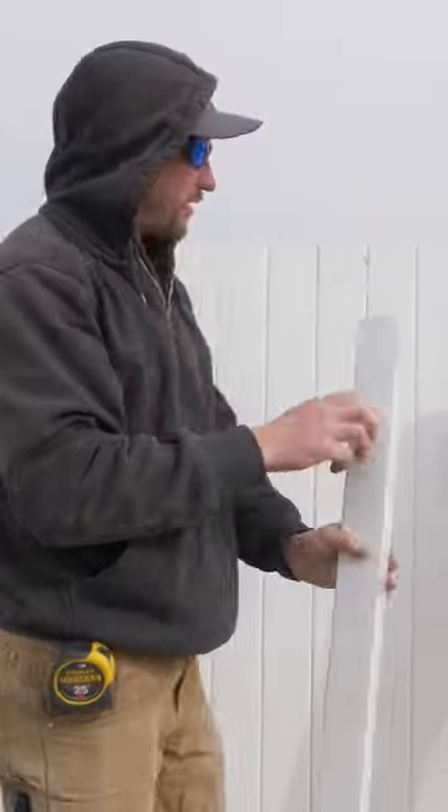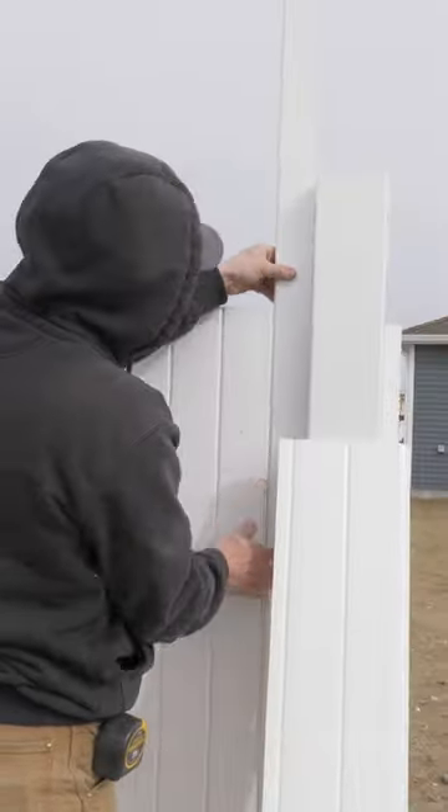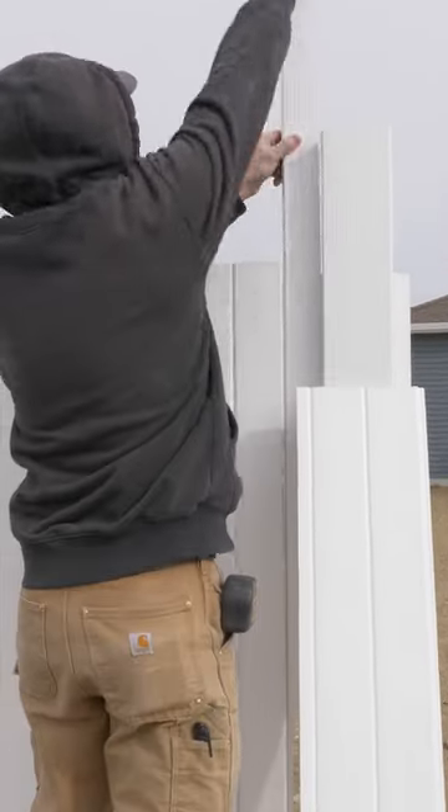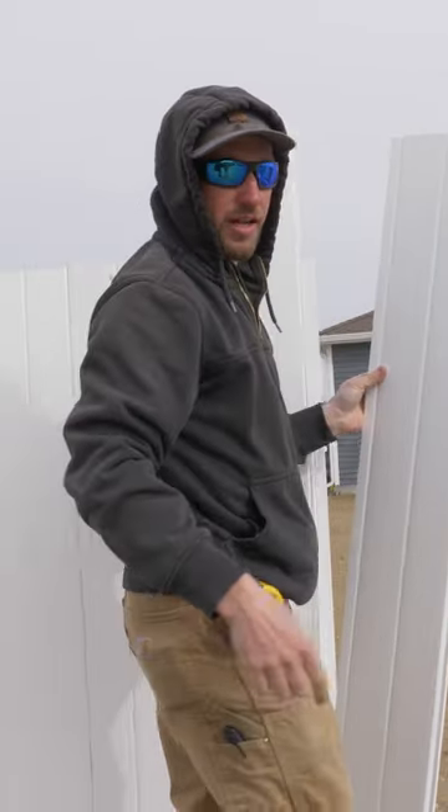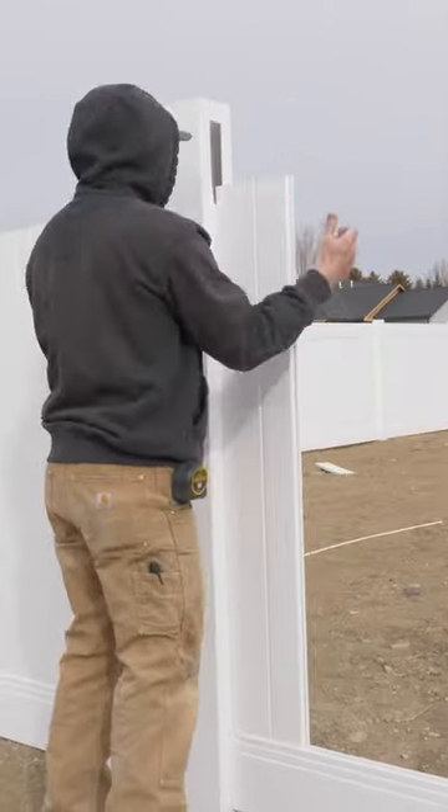They've already got the picket rip cut for us, so we're going to take this — which is our rip — and install it right here. Now with our leftover piece, it's going to go to the next side of the post. There is absolutely zero waste.